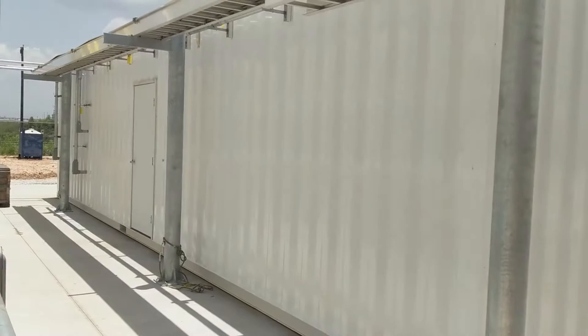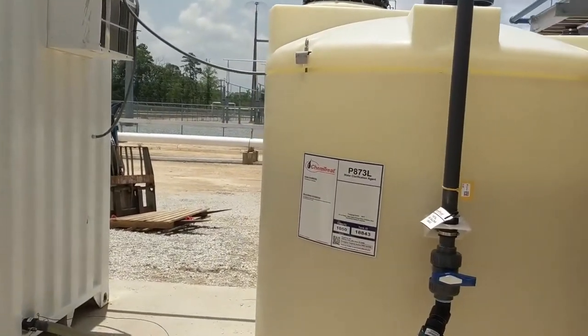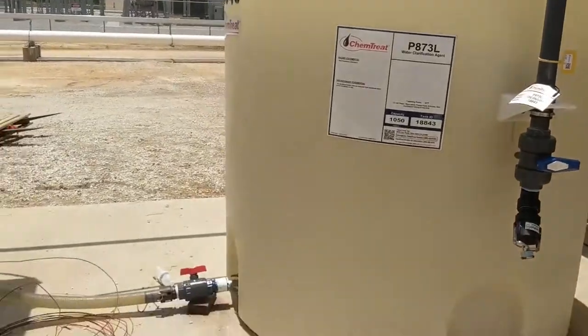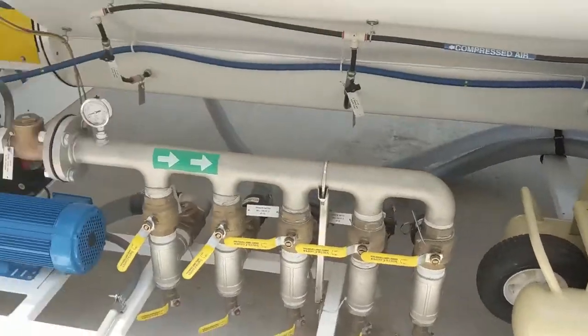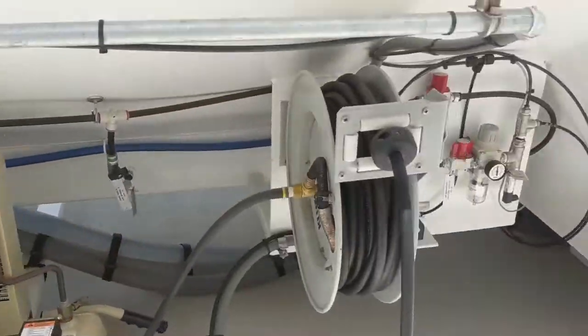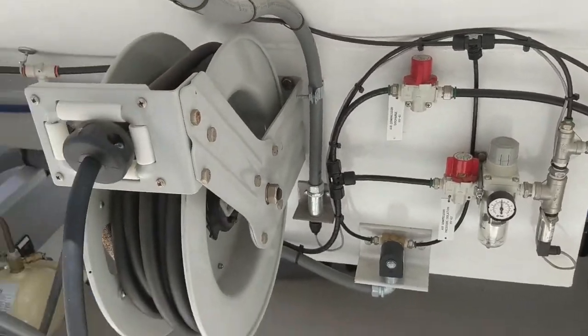We've included a 40-foot high cube enclosure. We've got on-site bulk storage for coagulants, pumps and process underneath, an air compressor for any clean-out or work events, and air distribution.